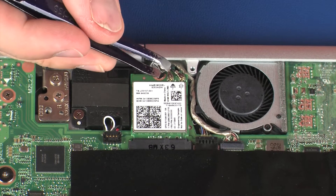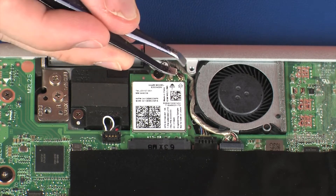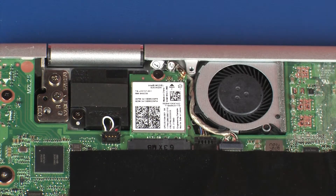Carefully disconnect the wireless antenna cables from the wireless module by grasping the connectors with a small pair of needle-nose pliers or tweezers. CAUTION: Use care when disconnecting the wireless antenna cables from the wireless module. A damaged cable or connector can degrade notebook performance.